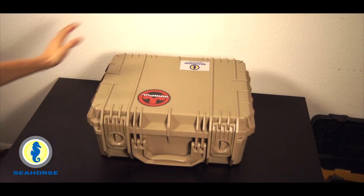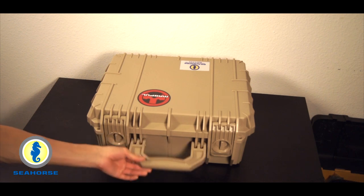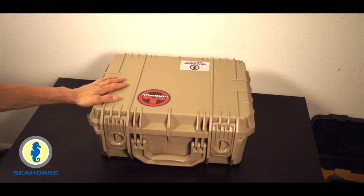Starting with the externals, this one is in tan — it's also available in black. You have the large carry handle here, very handy especially when you're moving in and out of vehicles and stuff like that.